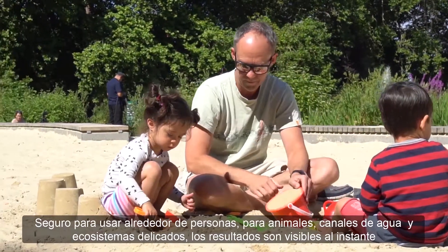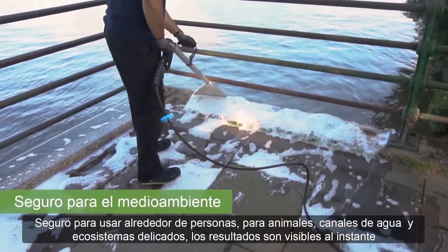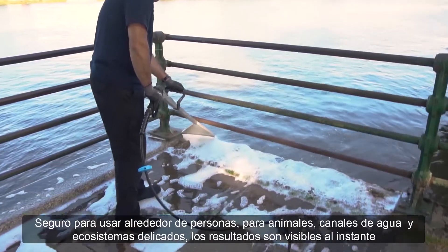Safe to use around people, animals, waterways and delicate ecosystems, the results are visible instantly.